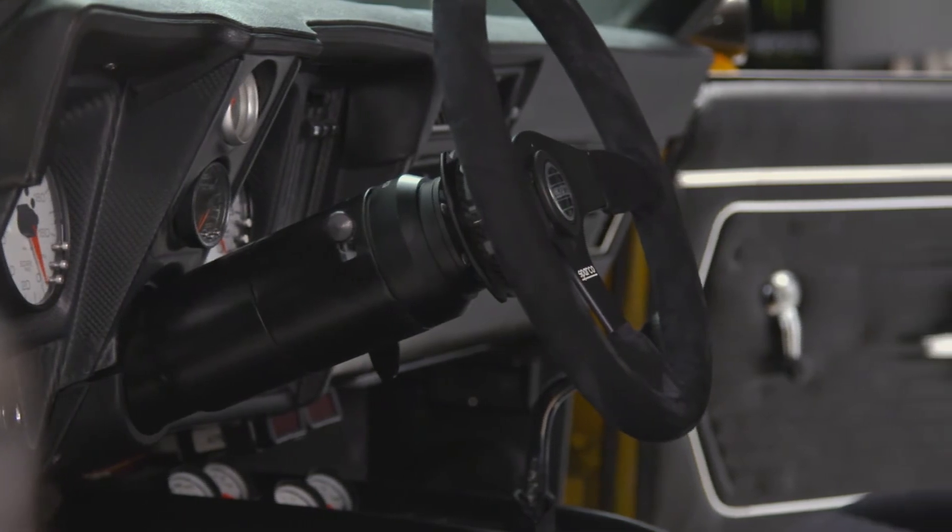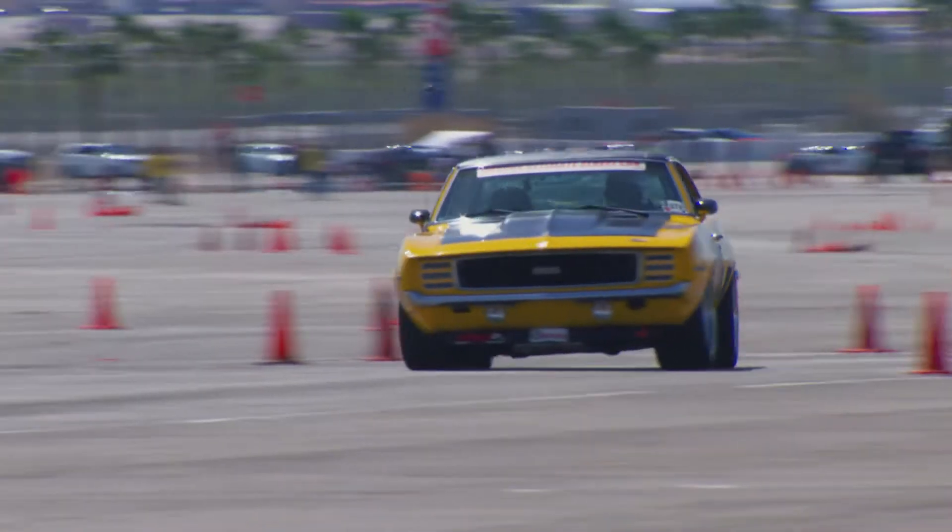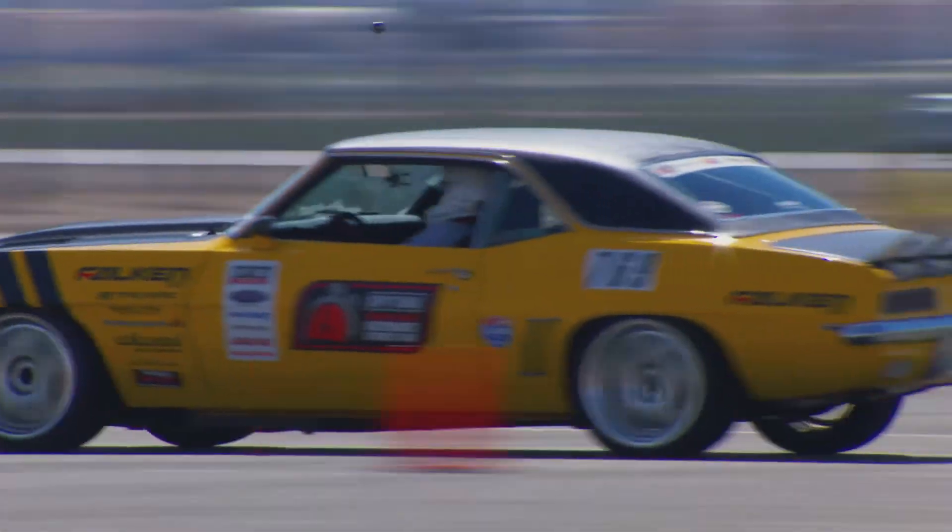From there I went back and put the subframes in, cut out the wheel wells on the inside, put mini tubs in, and ended up going with a very built DSC 4-link in the back with a floater.